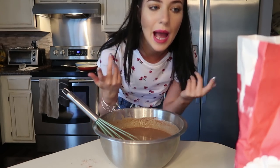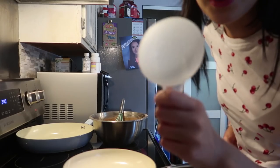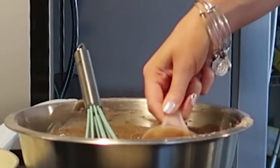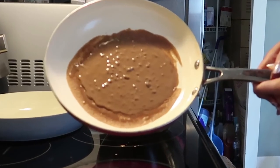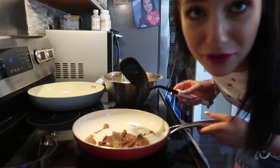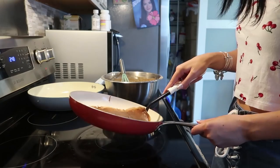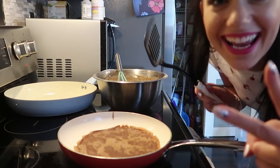All right, we're over here at the pan, it's heating up right now. Here's the bowl of disgusting chocolate soup — I have a little cup thing we're gonna use to pour it. Let's see what happens. Okay, it kind of failed but not bad for a first try. Second try — oh!